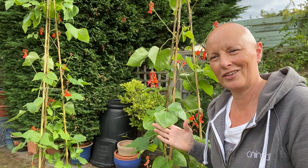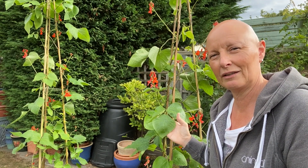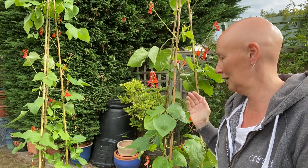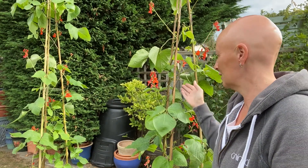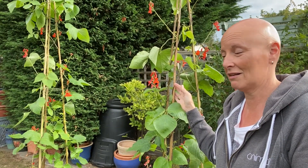Hi, I'm Elaine from Gorgeous Gardens and I just thought I'd show you how the runner beans are doing that I planted a while ago. As you can see, lots of flowers on here and leaves a nice rich green color, and the stems are healthy and they're clambering up our framework really nicely.